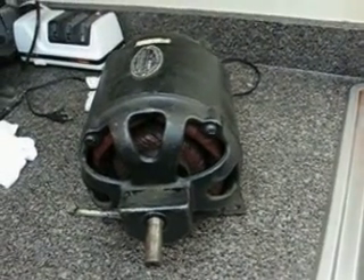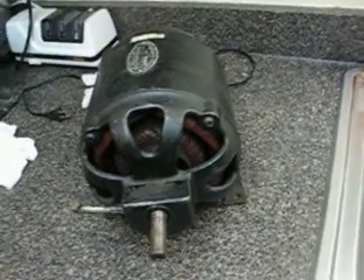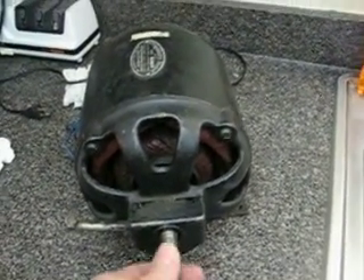Hey everybody, Teddy, this video is for you. This is one of the motors I told you I had in storage and I dragged it out for you. It's tremendous, but it's only one quarter horsepower. This is a Delco Remy Repulsion Start Induction Motor.